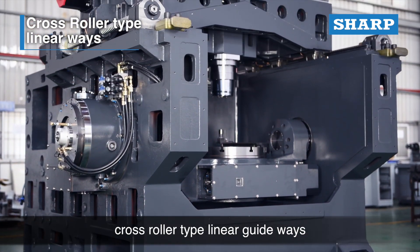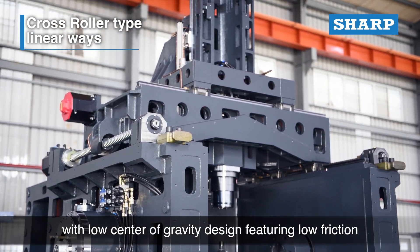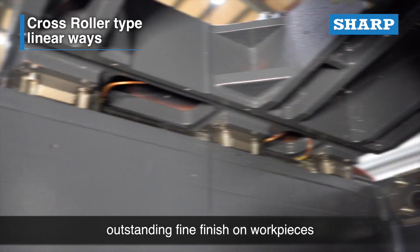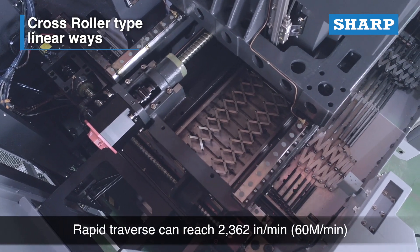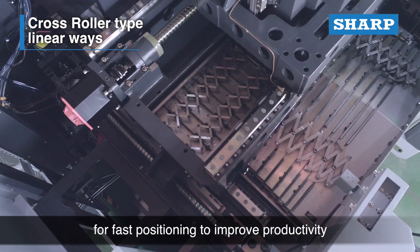The XYZ axes are mounted with highly rigid cross-roller type linear guideways with a low center of gravity design, featuring low friction and heavy load resistance to achieve outstanding fine finish on workpieces. Rapid traverse can reach 2,362 inches per minute (60 meters per minute) for fast positioning to improve productivity.